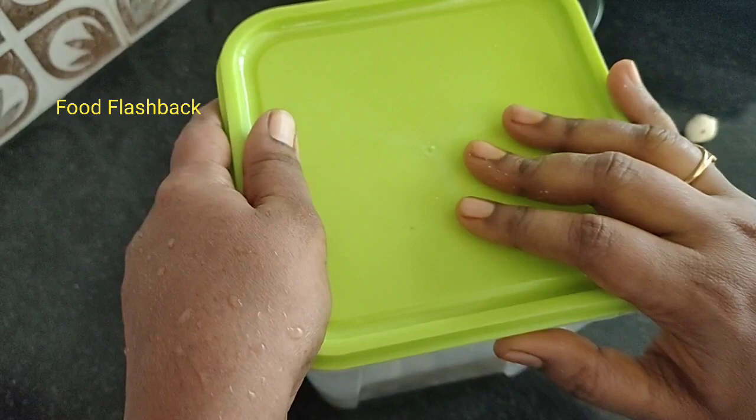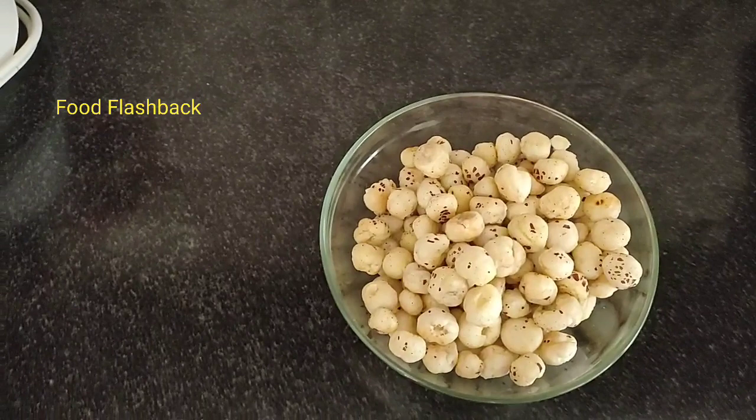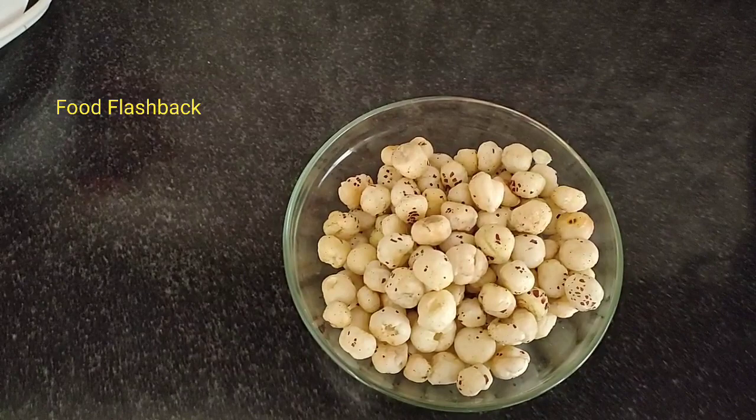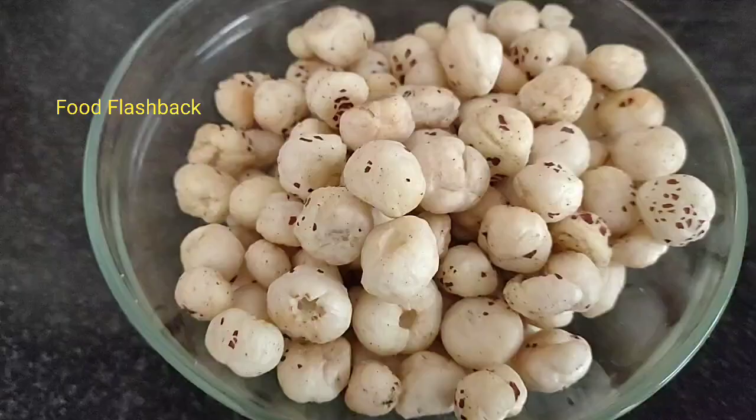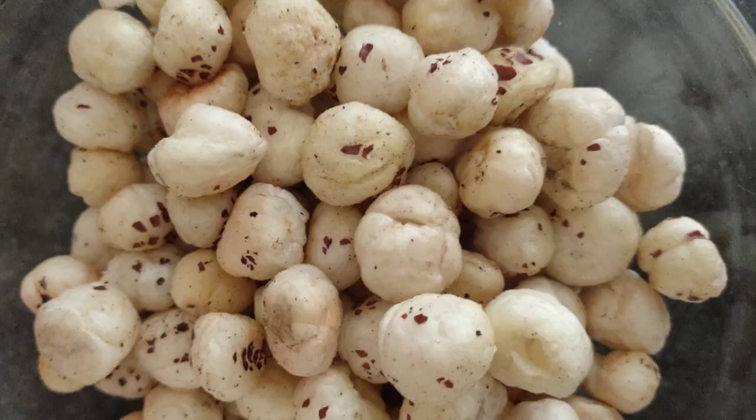Our popcorn is ready. Please like and share. Please subscribe and press the bell icon. I'll share another video. Thank you.